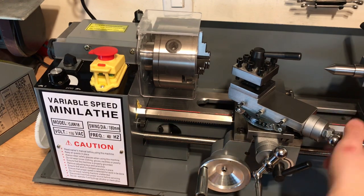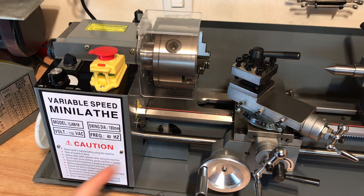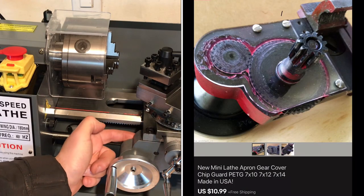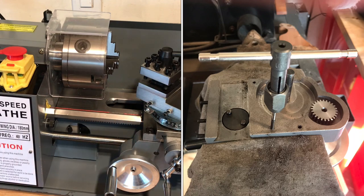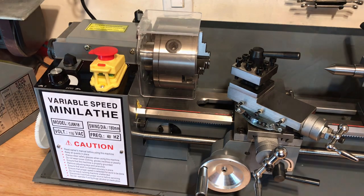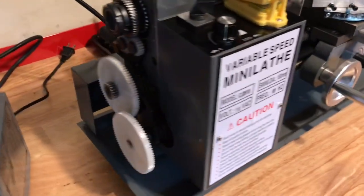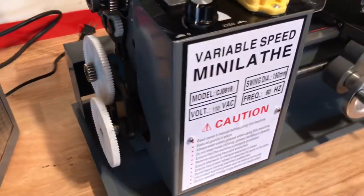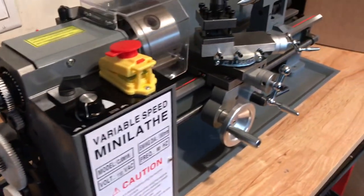You want to get everything really dialed in. The compound here is a little stiff, but from what I understand you want that to be stiff. Everything is rock solid at this point and it's ready for the upgrades from Little Machine Shop. I did do one upgrade already — I bought a plastic cover on eBay for about $10 to protect the back from chips. I had to drill and tap some screws in there. The only thing I don't have back together yet is the gears for the lead screw power feed. I'll get that adjusted next, but I don't plan on using power feed yet.